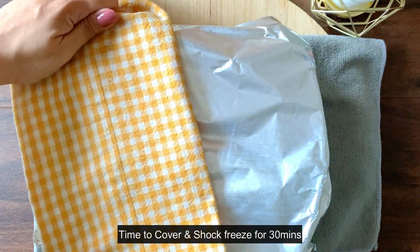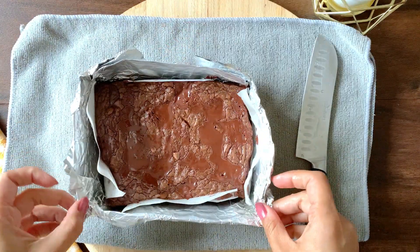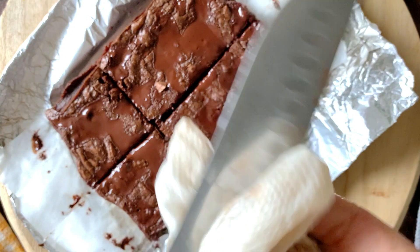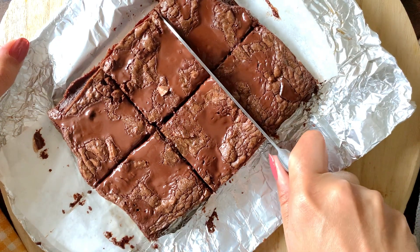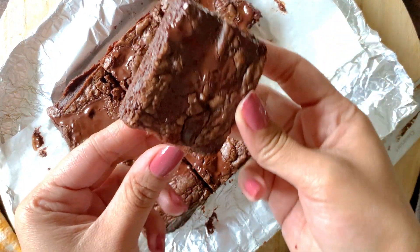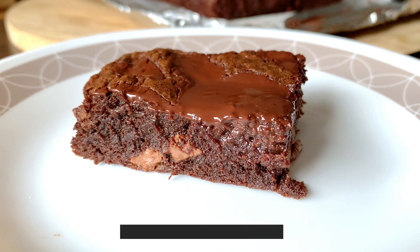I'm going to put it in the freezer for 30 minutes to see what these steps do to a brownie. After the freezer it's still a little soft. Always use a sharp knife when cutting a fudgy brownie, and keep a glass of warm water nearby — dip and clean it after every cut for beautifully clean edges. This looks quite fudgy with wrinkles on top. Let's taste it.